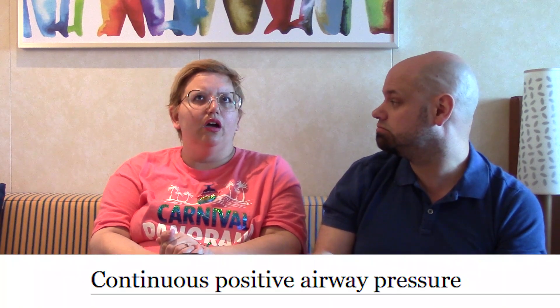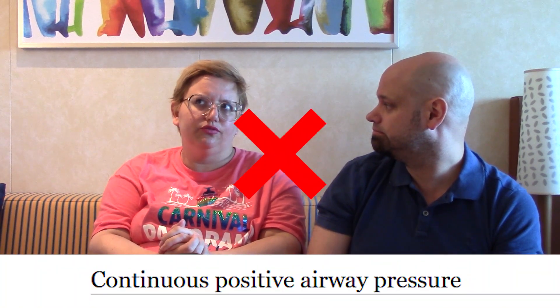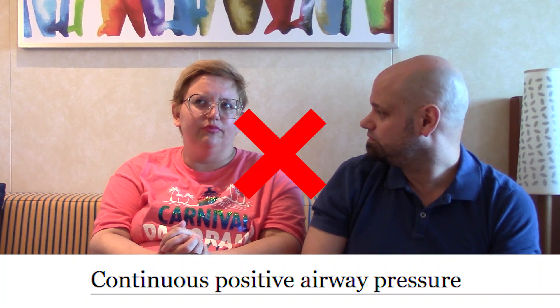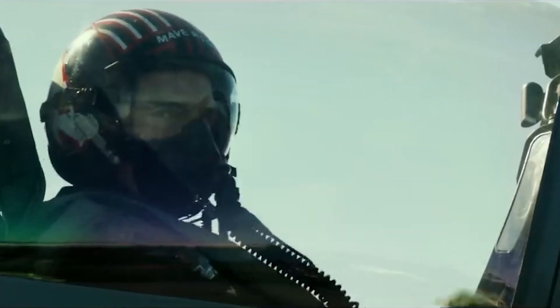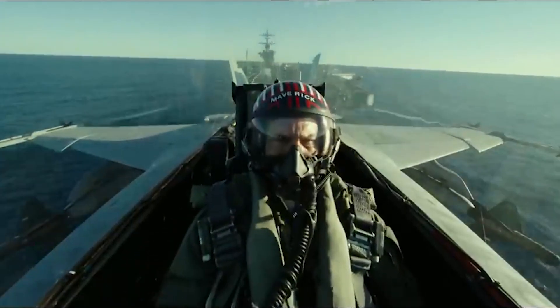So if you have a CPAP machine — Continuous Pressurized Air... something with a P at the end — this is the mask you wear so that you don't snore or die in your sleep. You've got the mask on and you use that for sleeping. It forces air in to keep everything working, something like that.